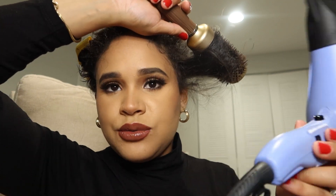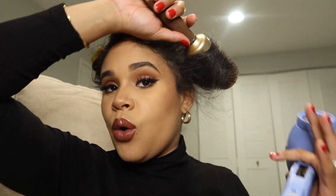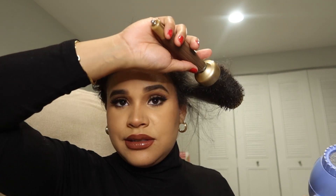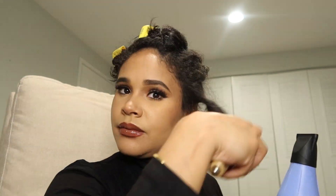Another thing I forgot to mention: you want to make sure you use the cool setting at the end, once you're done with each section. Every blow dryer has it. Hold it and use the cool shot — that way it will set your hair and it will sit nice in place while cold, which is the best way to set the hair.